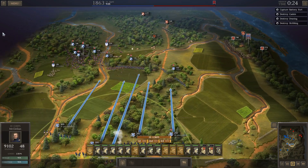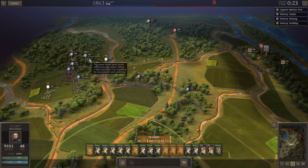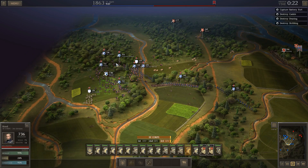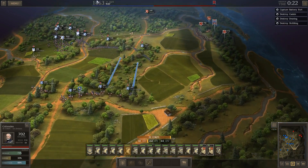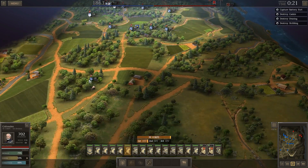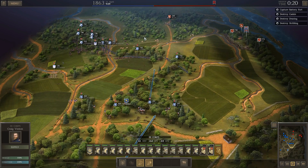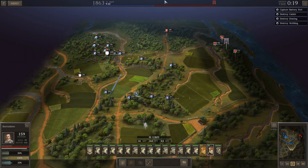Let's go ahead and move these batteries up. I think we'll just sit tight for the time being. It's going to be tricky taking this. I want to just pummel them with artillery as much as I possibly can. I've got 35,000 supplies. Let's get these skirmishers out of there.